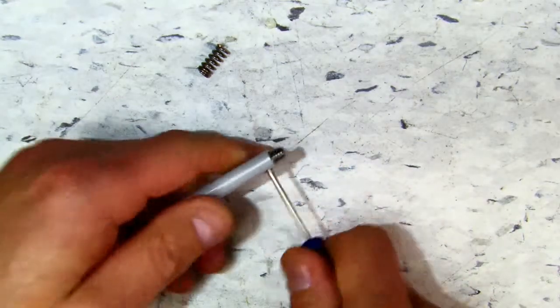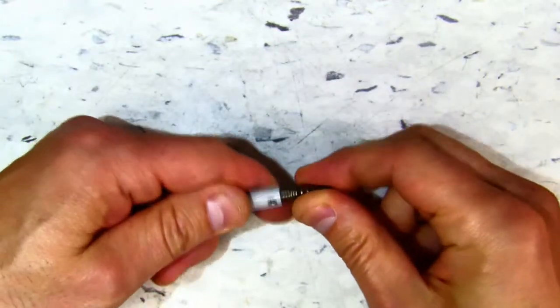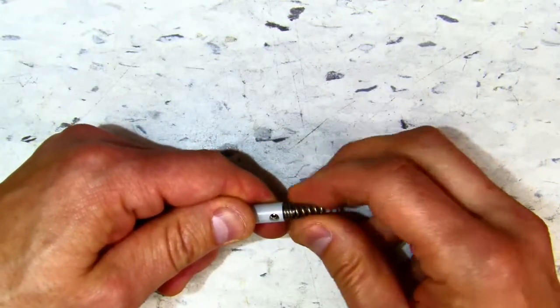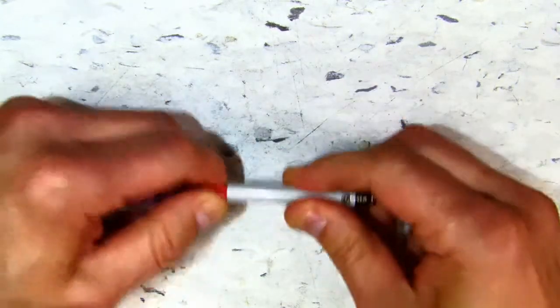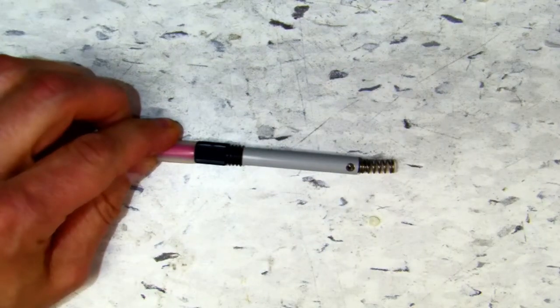Finally, screw in the set screw and twist on the spring. And your SLCC installation is complete.